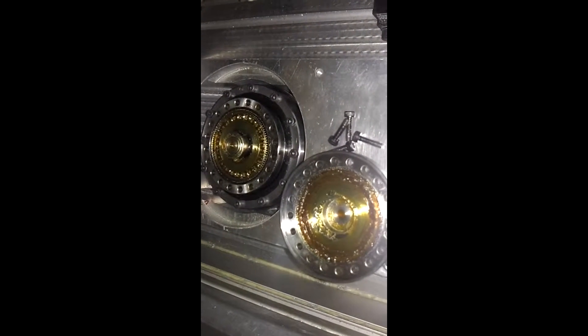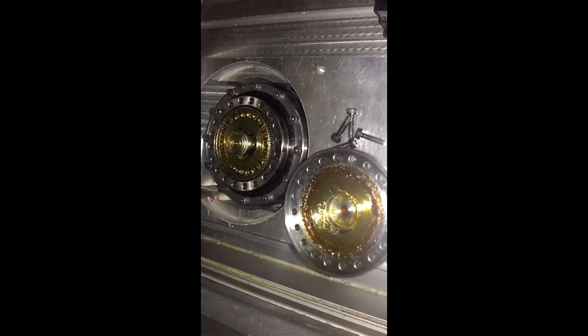Here the top cover of the harmonic drive was sticking out, so I removed it.